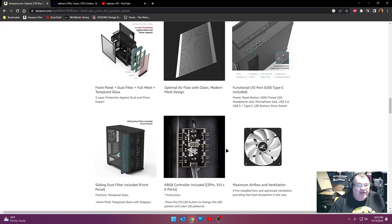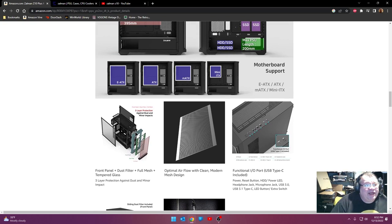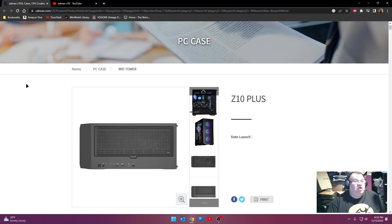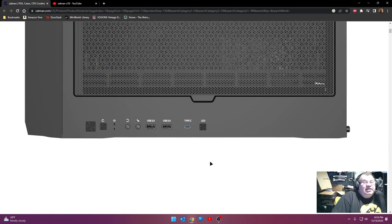It's got four pre-installed fans and RGB, some kind of dust filter, full mesh, and tempered glass - we'll find out when we open it. Looking at the top I/O port, I went over to Zalman's website and found an image and zoomed in. What caught my attention is it's got two USB 3.0 ports on top and a USB Type-C - no USB 2.0. I like that. I really do. This is kind of one of those things I've been saying they should switch to - just eliminate USB 2.0 and go 3.0 and Type-C, and that's what they did here.